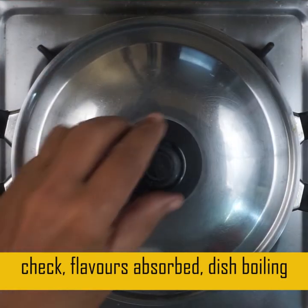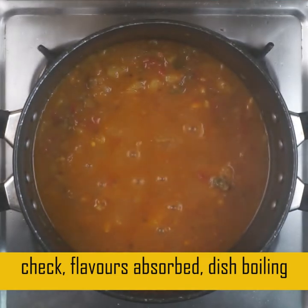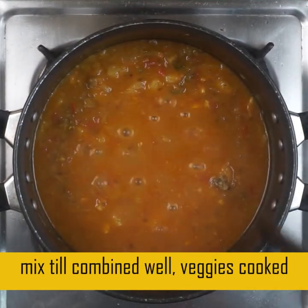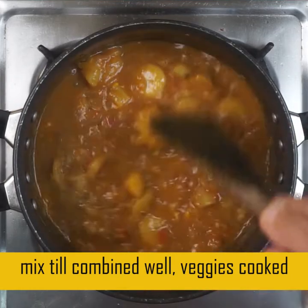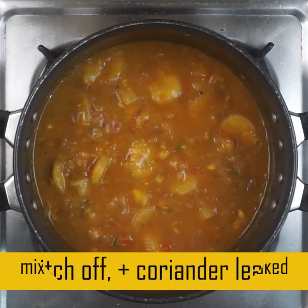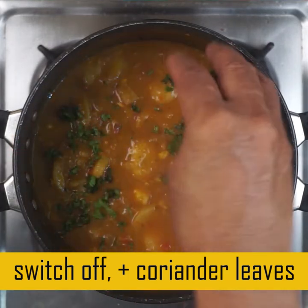On low flame, the dish can absorb the flavor of the low flame when you cook it.